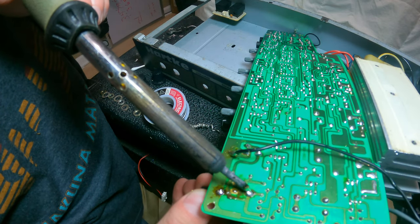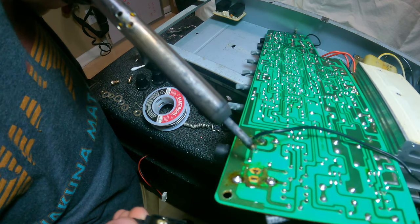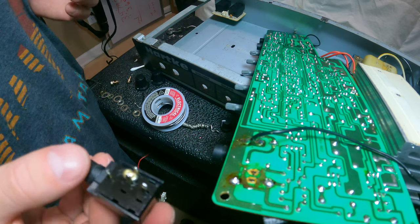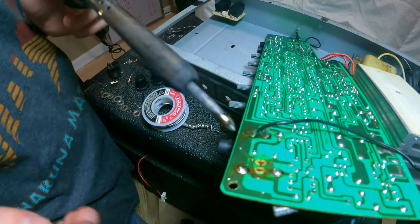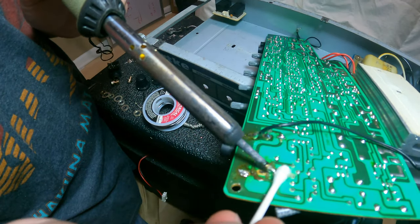You may ask yourself, what are you going to do about those missing traces on the board? I found an elegant solution for that and I'll show that in a minute. But I just wanted to mention that if you do need a new jack, I will link one in the description for you.